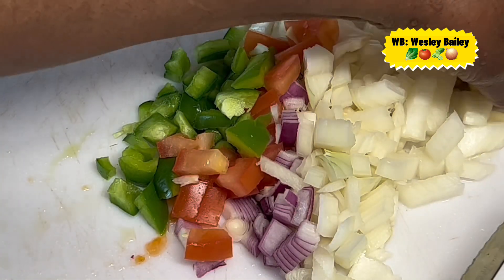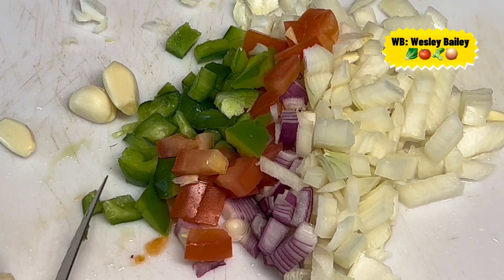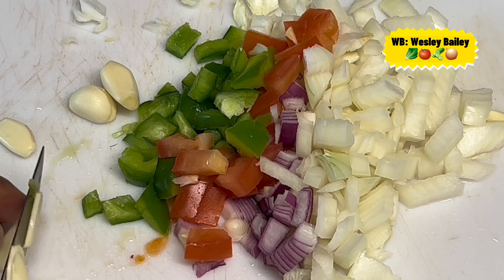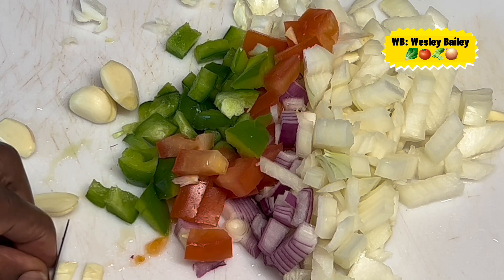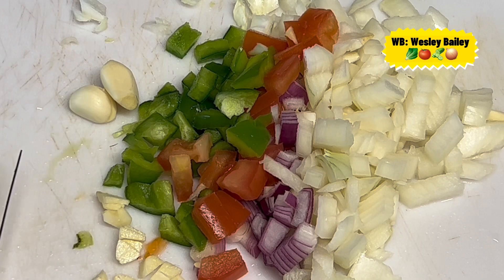This is some green bell pepper — some green bell pepper there. Then we have some garlic cloves, about four cloves of garlic. You just cut it up.